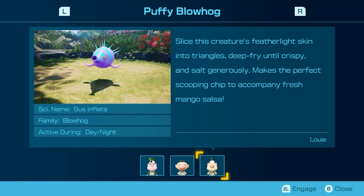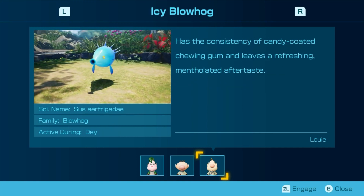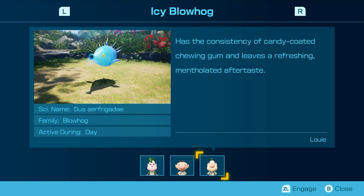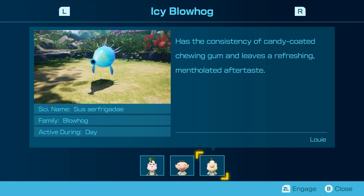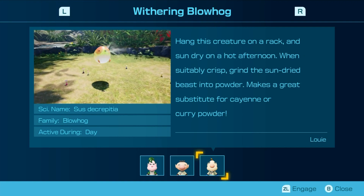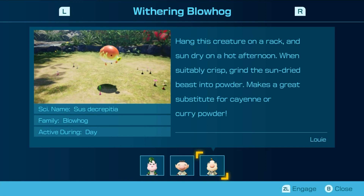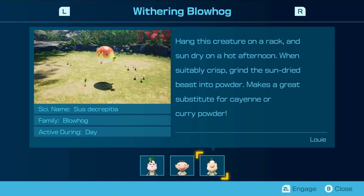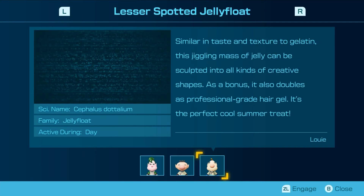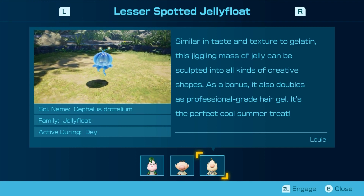Slice the creature's skin into triangles and fry until crispy, salt generously — makes the perfect scooping chip to accompany fresh mango salsa. Has the consistency of candy-coated chewing gum and at least a refreshing mentholated aftertaste. Oh, that's quite convenient. Hang this creature on a rack and sun-dry on high afternoon. When subtly crisp, grind the sun-dried base into a powder — a great substitute for cayenne curry powder. Similar in taste and texture to gelatin, this dreamy mass of jelly can be sculpted into all kinds of great shapes. As a bonus, it also doubles as professional hair gel. It's the perfect cool summer treat.